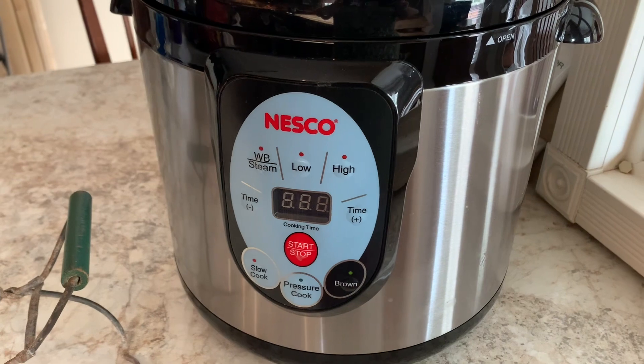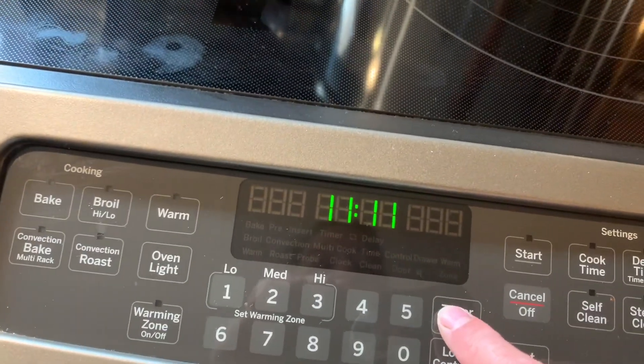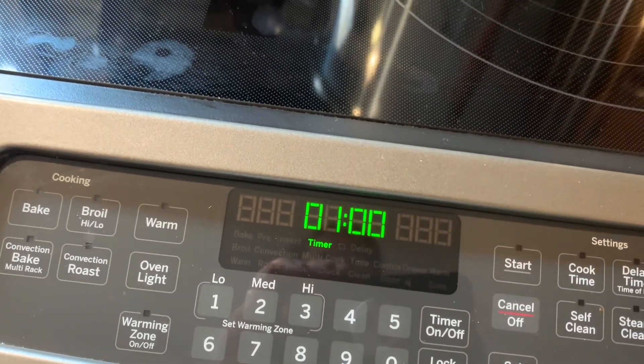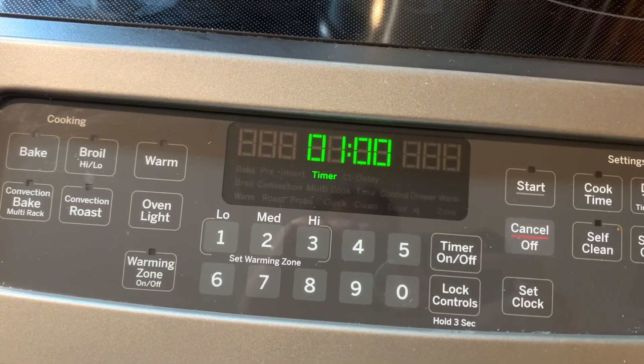I always turn the timer on my stove because I lose track of time, so I'll know when it comes to be one hour.